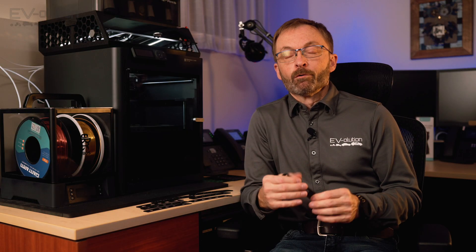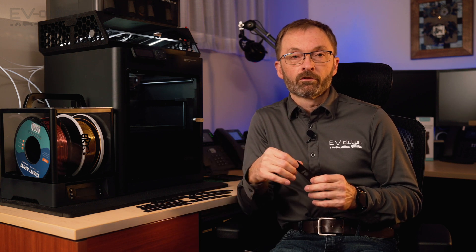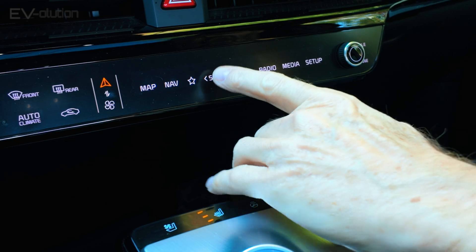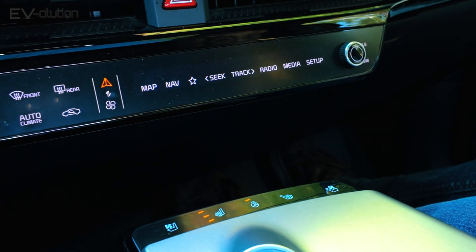If you haven't seen the video about the things that I hate about my Kia EV6, I'll have a link up on screen for you to click and watch later. But one of the things I hated was the fact that the capacitive buttons at the end of the center console were things you could basically hit with your hand inadvertently when trying to change something on the multifunction panel right near it.